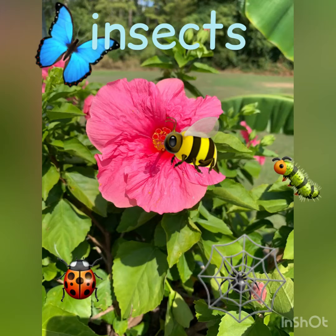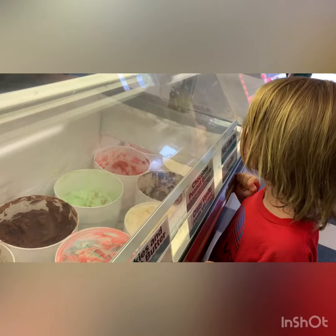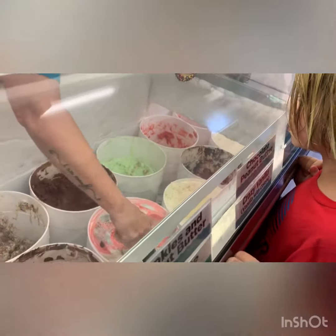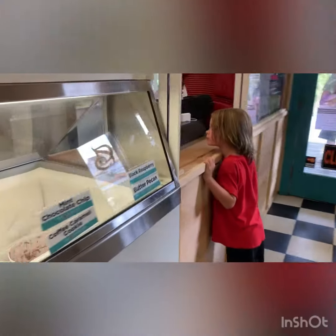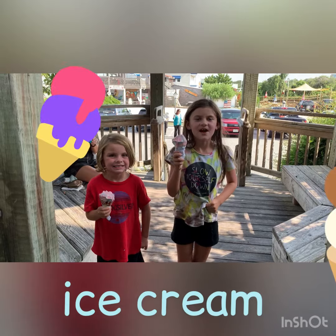I is for insects. I is for iguana. Can you guess what I is for? I is for icing.